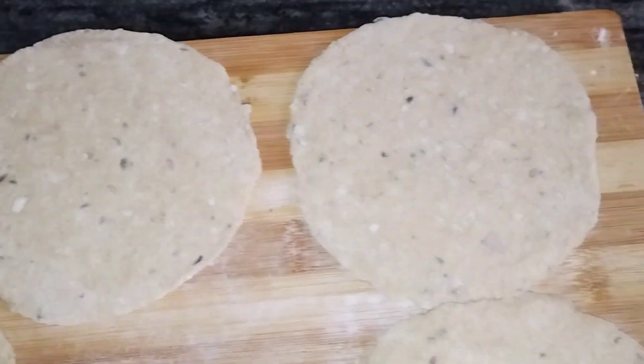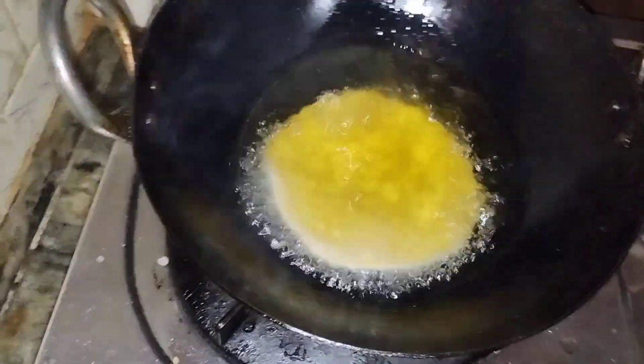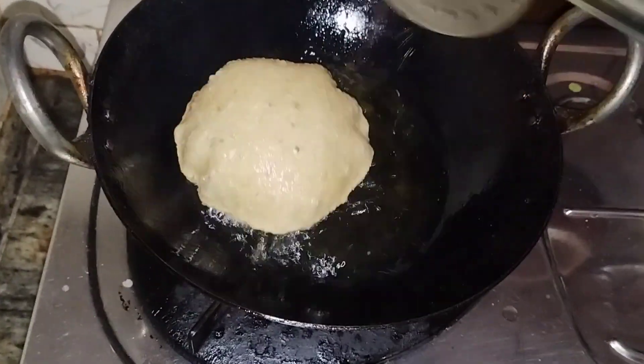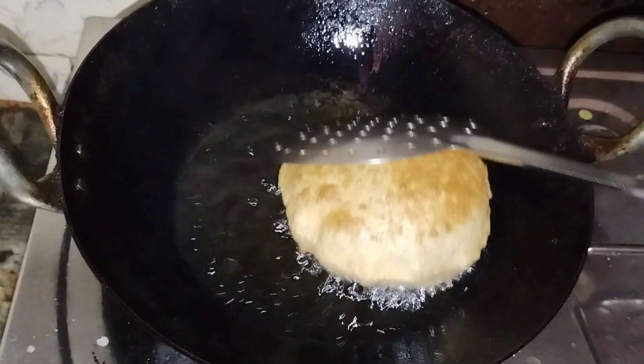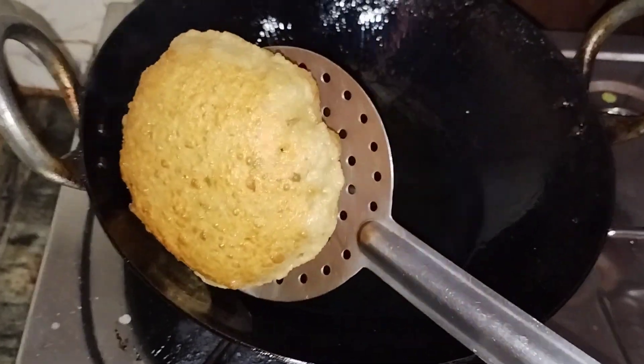Now I have made a bowl here. The bowl is perfect. In the oven, I will add a crispy bowl.